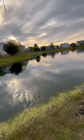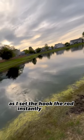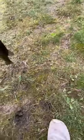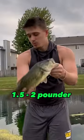Oh, I got one — my rod broke! As I set the hook the rod instantly snapped. I had to hand-line the rest of it in. It's a good one.